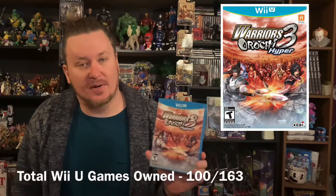I also got Warriors Orochi 3 Hyper, which I've heard is a really fun game. I got it really dirt cheap too, so I was happy to get that.